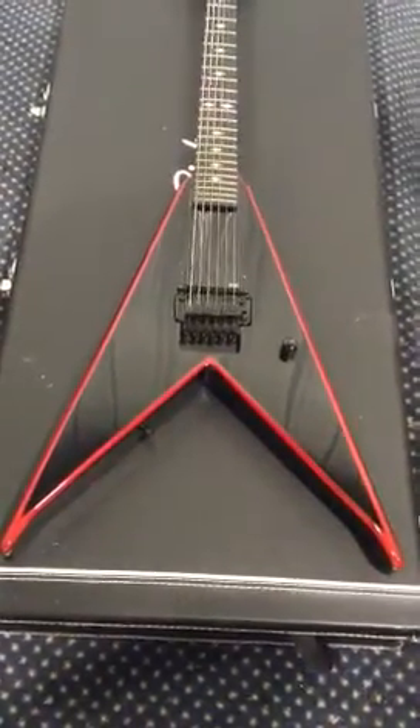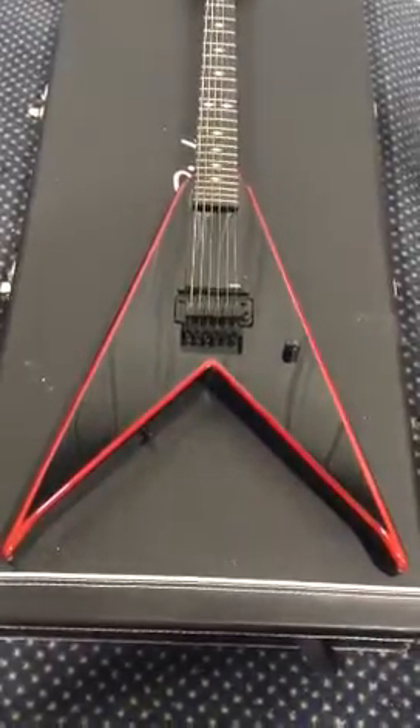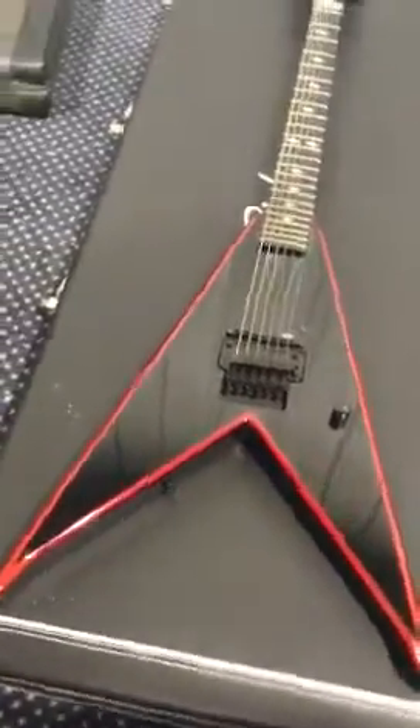This is my Pat O'Brien Icon V, or the Signature Series model, as some people like to call it. This one here, I believe, is one of the favorite ones among the group.